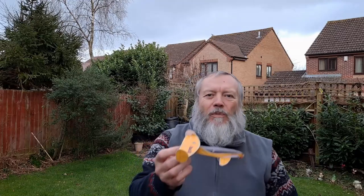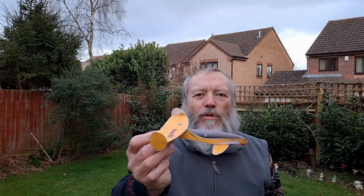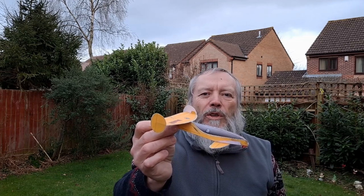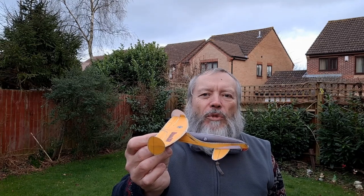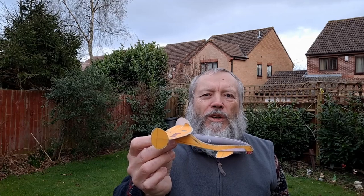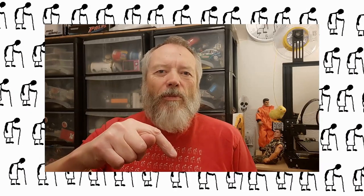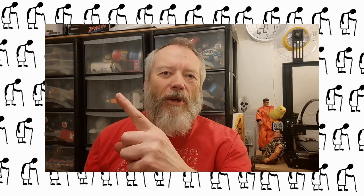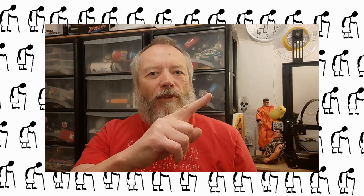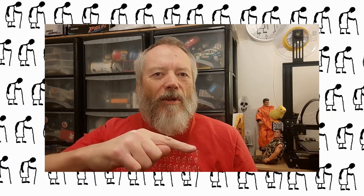It flies too well to fly in the garden here — it wants to go further. So we'll call it a day, put it in the box with all those white wings, and we'll give it a try when the weather's improved and we can go out somewhere and we're not locked up at home anyway. Thanks again for watching.